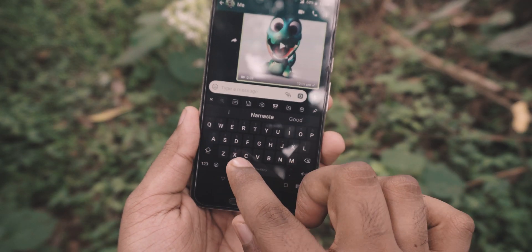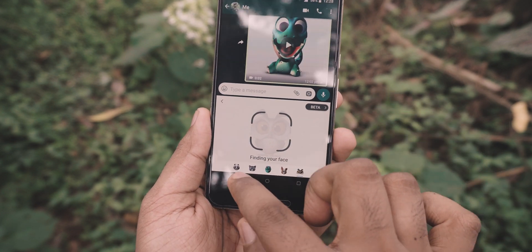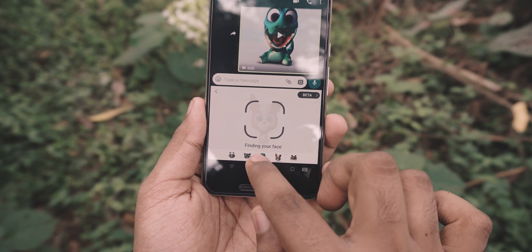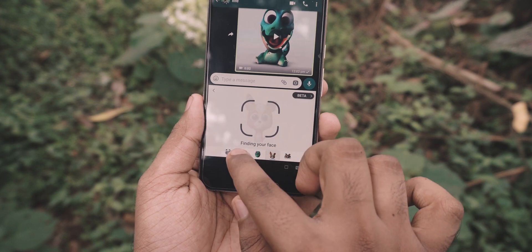Then press on this plus icon. Then select the fifth option with an icon of a puppet. Then you need to position your phone in such a way that the camera could see your face clearly so that we can make the Animoji. You have 5 different puppets to choose from.